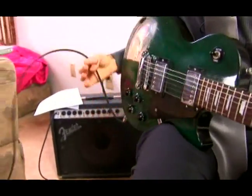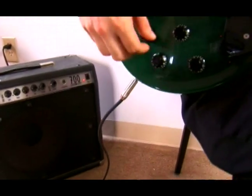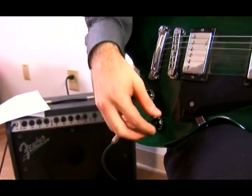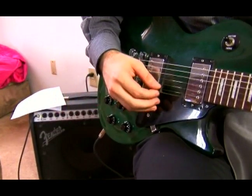So with an electric you won't get much of a sound unless it's plugged into an amplifier. So we need a cable, and we need an amplifier. These vibrations are turned into sound through the amplifier.